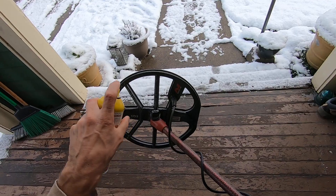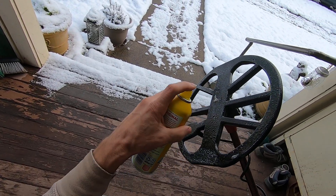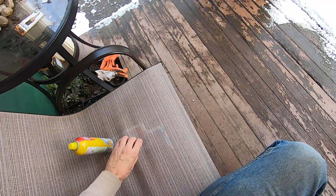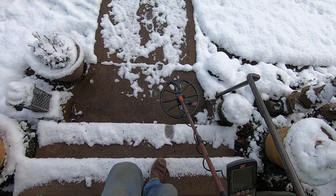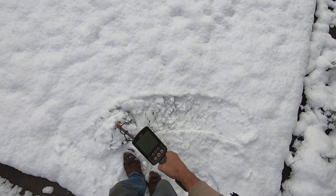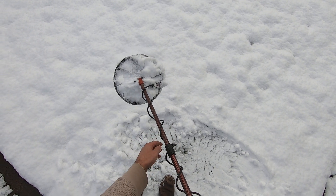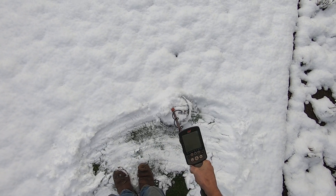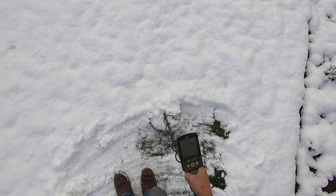If you guys have ever detected in snow, you know how heavy that snow gets on your coil. So I'm just going to cover this coil in oil and sweep over that snow in my front yard to see how good this works. Nope — it's not working. It's actually sticking worse to the coil.